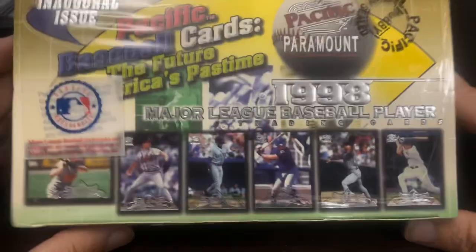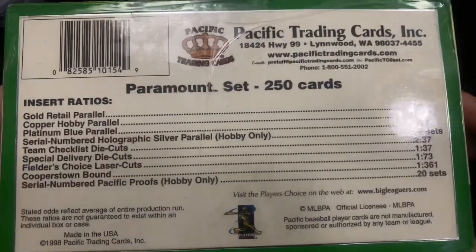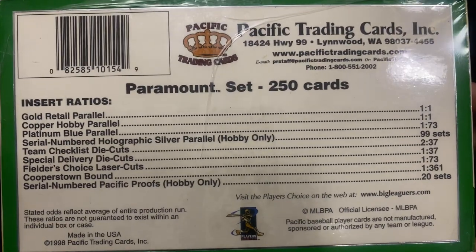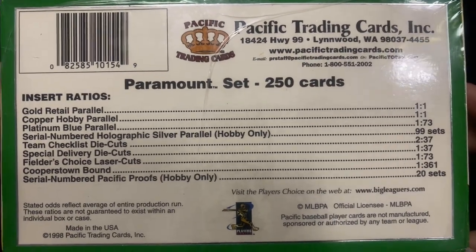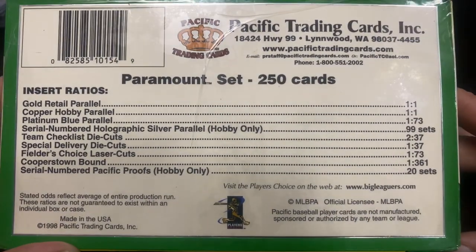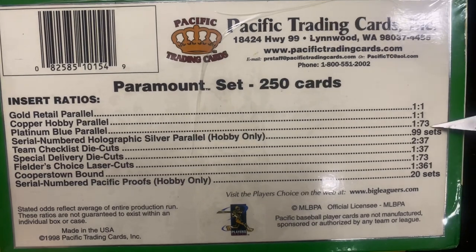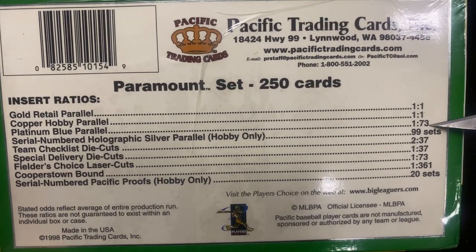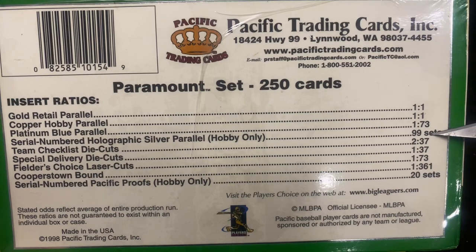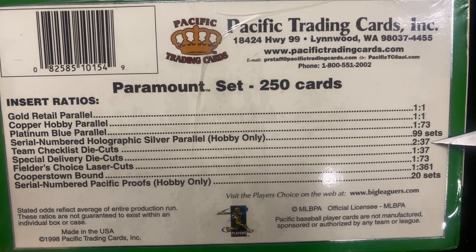This was the first year of this set, so if you build players on your trading card database, this is something you probably are missing some cards on. This is why I'm opening it — it has a lot of my PC guys. The set is a 250-card set. You get a gold or copper out of each pack, the blue is 1 in 73, and every 99 sets has a serial-numbered silver parallel.